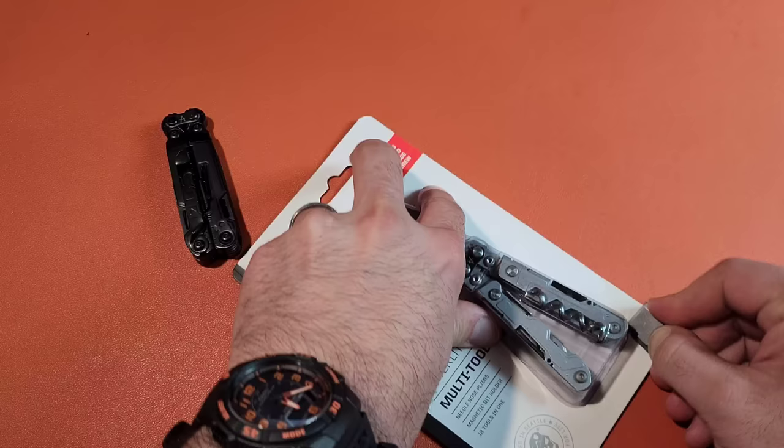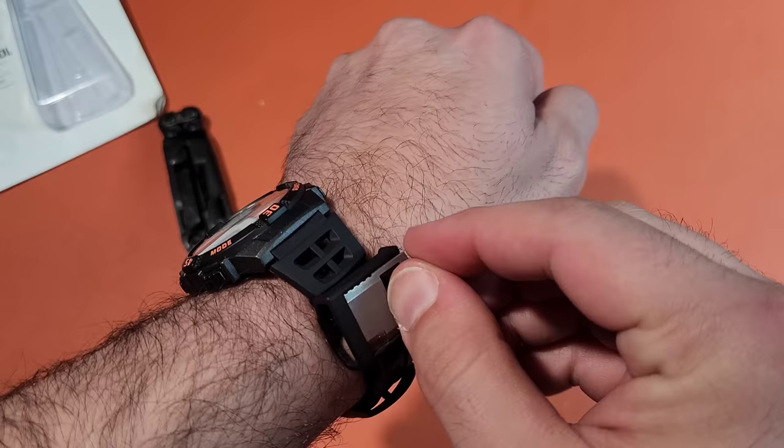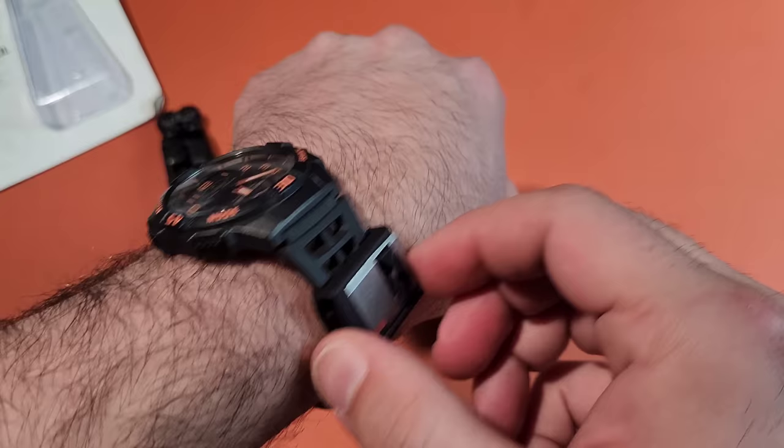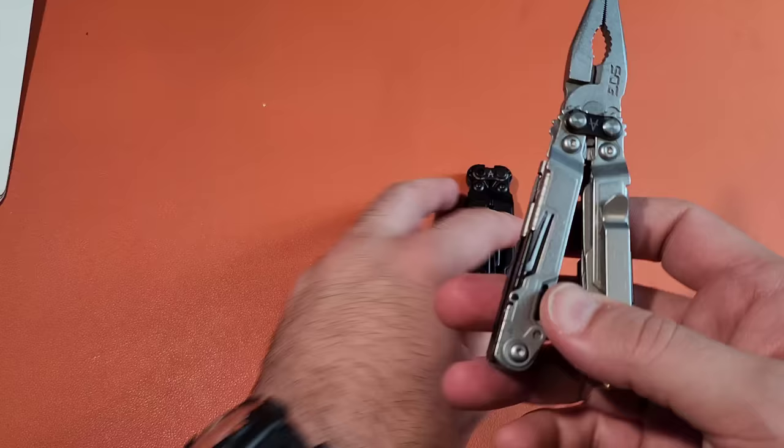Going through like butter — no problem at all. Well, that was easy. I guess it works. And then it just clips back in to this little 3D printed holder, right on the watch band. Pretty cool. We'll talk about that later. I did a small video on it, but I think it's worth talking about this just by itself.